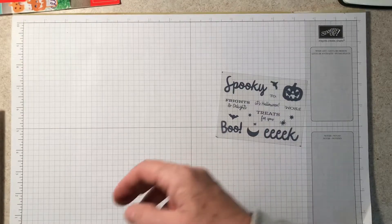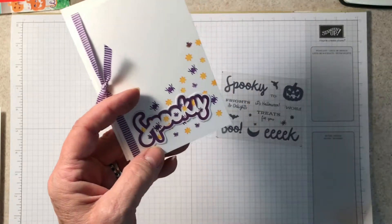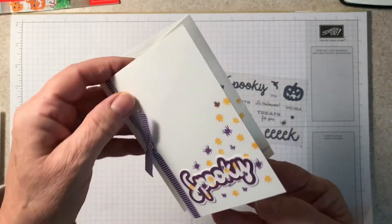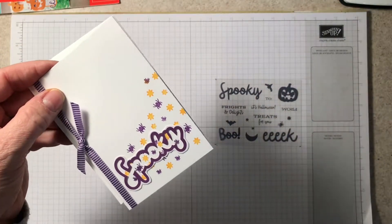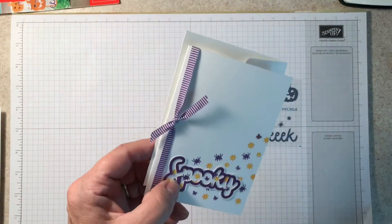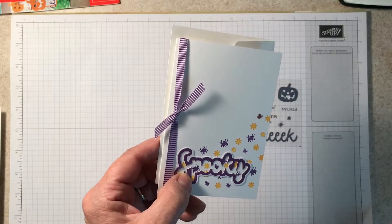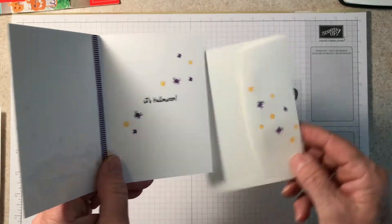Then there were leftovers from the spooky sticker, so I just cut that out, peeled off the sticker, and stamped some of the stars and spiders in gorgeous grape and mango melody. I topped it off with some of the gorgeous grape mini striped grosgrain ribbon, and of course did the inside again and the envelope.